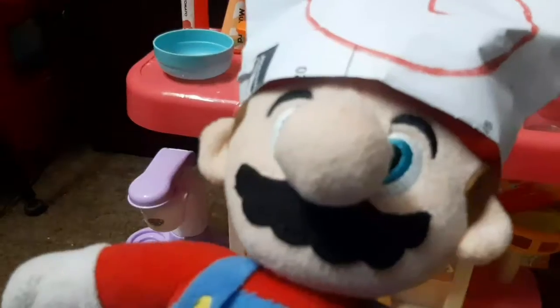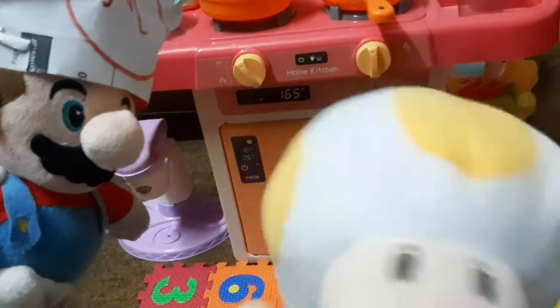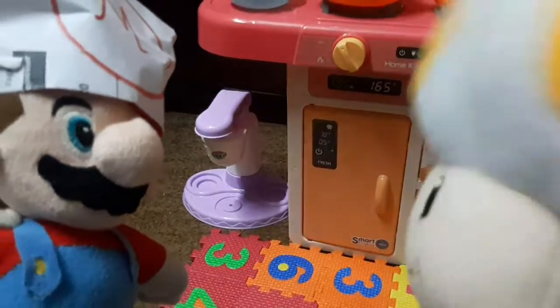Before I'm going to start, I'd like you to meet my special guest. Who is it today? Guess! Ladies and gentlemen, my friend Toad! Hello Mario, what are you going to cook today?